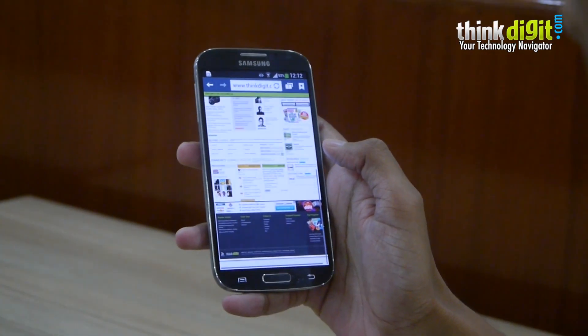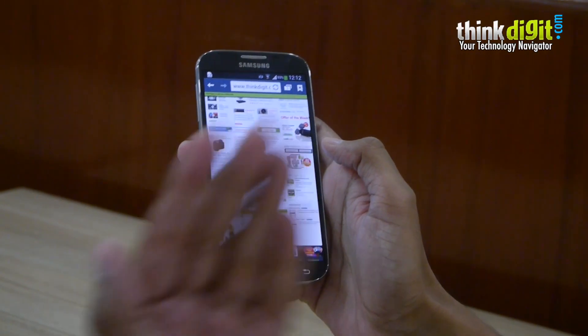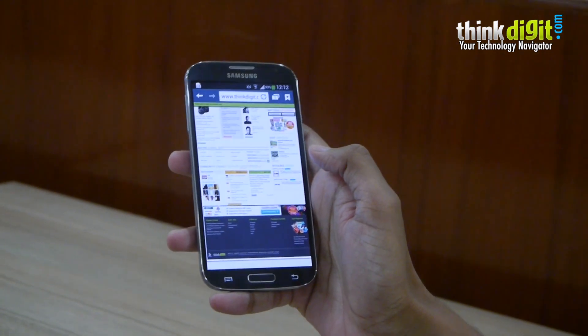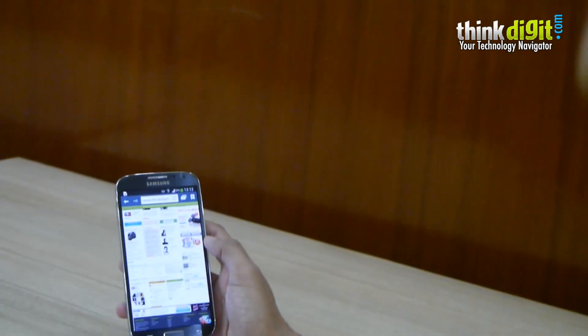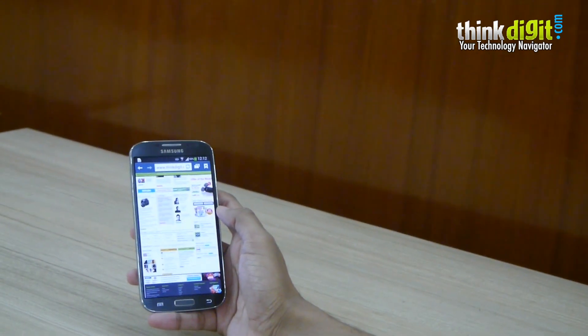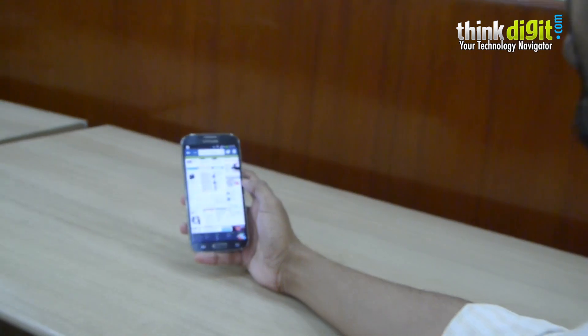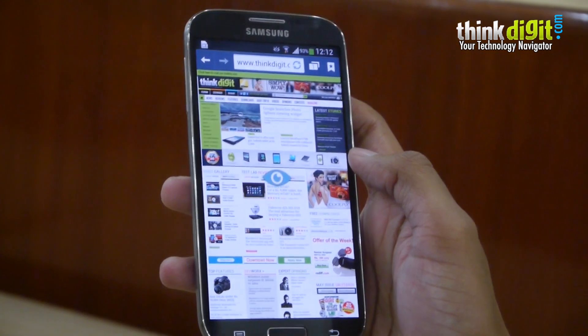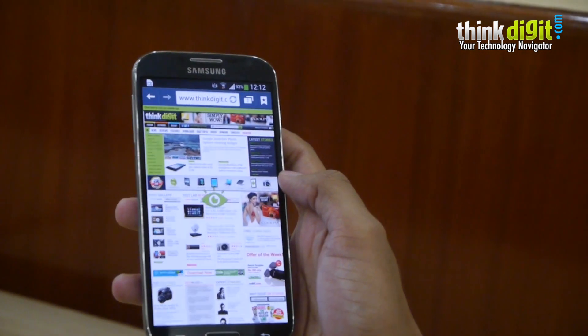It does work, but it only works when you've got the angle and the distance perfect. I was trying this out yesterday and if you kept the phone a little too far, it did not work. I bring it to a closer angle, it detects — the moment this turns to green, that's when the feature gets activated.